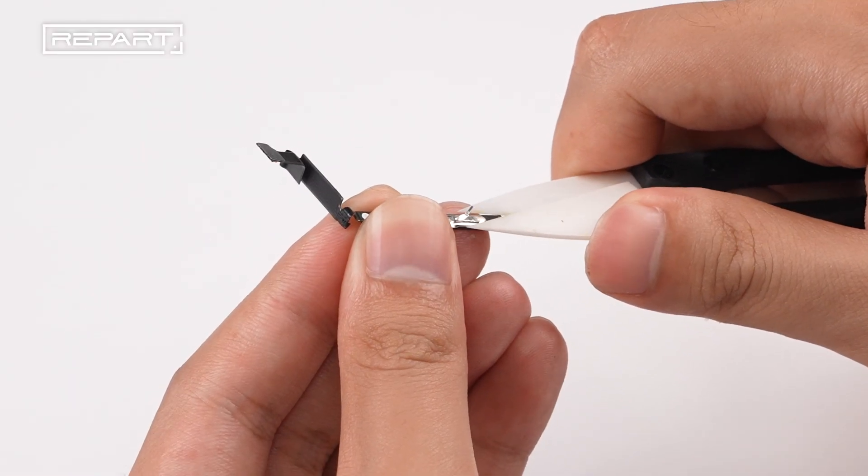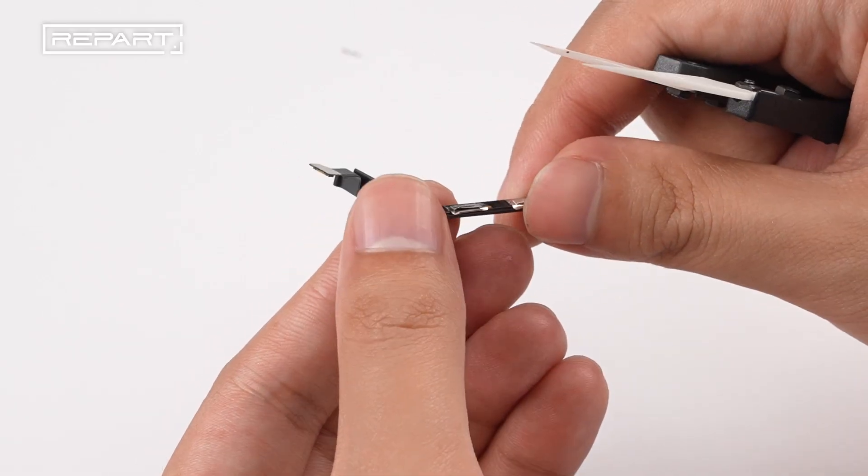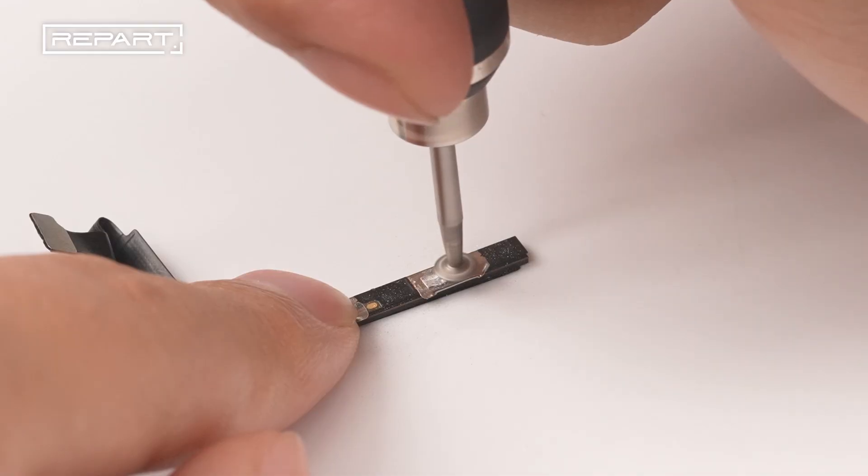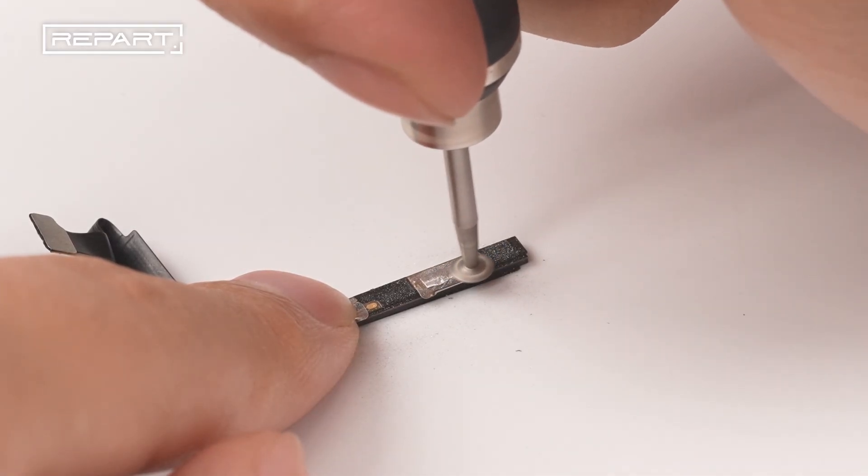Trim off the old tabs on the BMS board. Then use a grinder to smooth the surface.